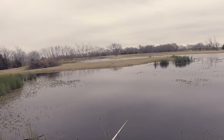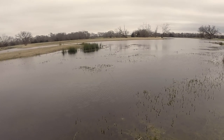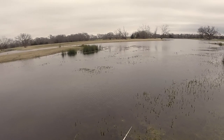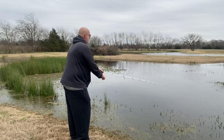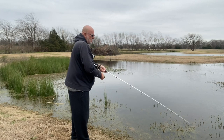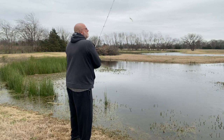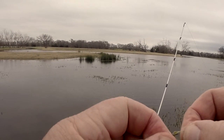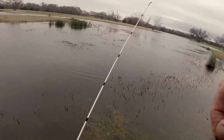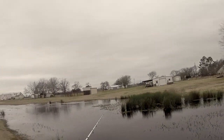That one actually hit the wacky worm on the fall. I had a Senko on there, wacky rigged — that's what I had on this pole, I just happened to start throwing it. There's one on that little old fluke there. So it looks like the fluke might work for us. I think if I was a fish, that's where I'd be — right along the edge.